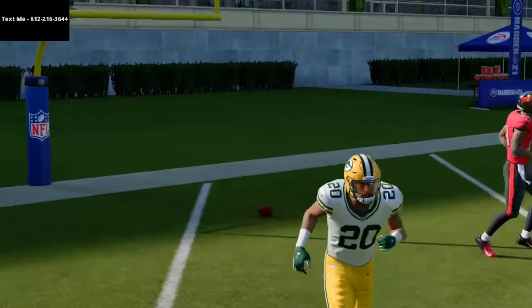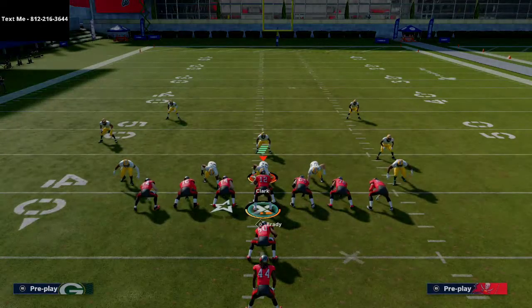A lot of Cover Zero against I Form Tight — that's how you can really torch it. It's really gonna force them to have to honor that. If you want the full scheme, text me — my number is 812-216-3644.